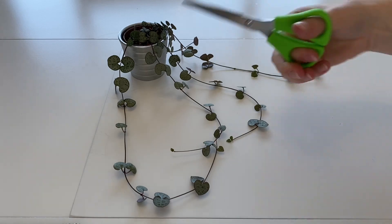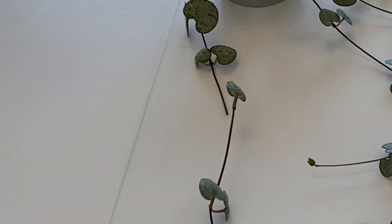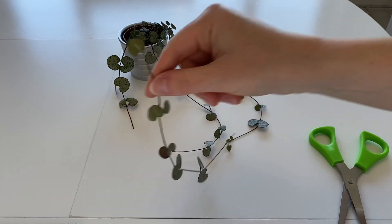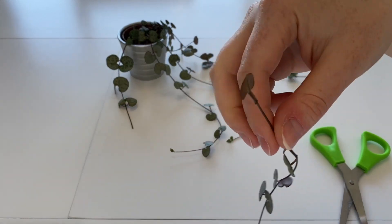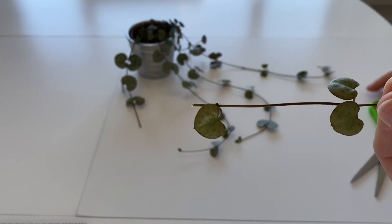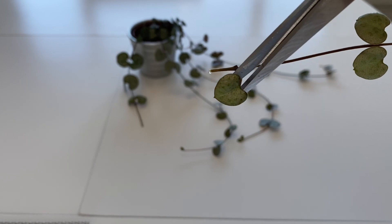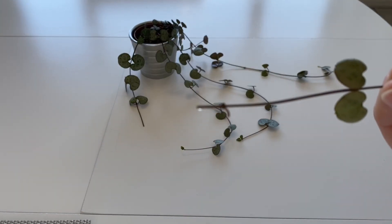So what you want to do is just cut it just above where the leaf is, just like that, because this leaf needs to go into the soil. I'm just going to chop it off because it would have just rotted and died anyway.